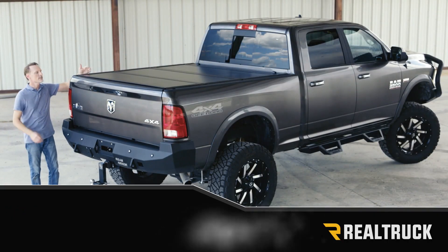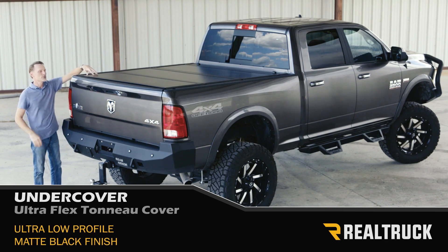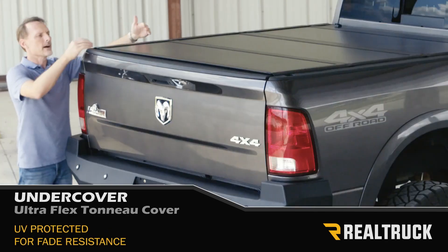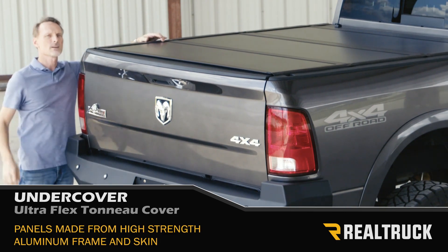Check out the UltraFlex from Undercover. This is going to give you an ultra low profile and a matte black finish. It's UV protected so it won't fade. Each one of these panels is constructed with a high-strength aluminum frame and then aluminum skin on top.